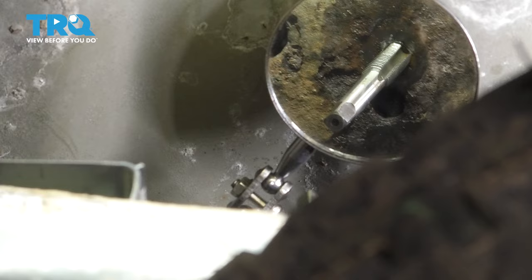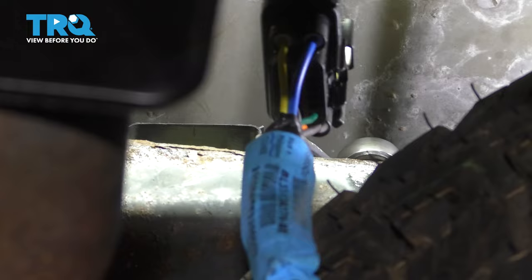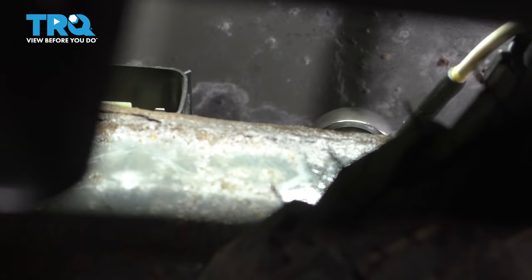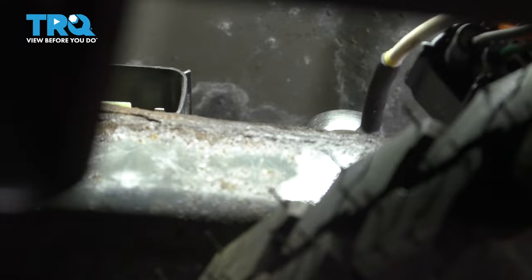Now let's get the new harness in. If you tap the threads on the bolt hole, it should be easier to thread the new bolt in. I'm just going to tighten it until it bottoms out. If you want to put a little bit of anti-seize on there, you can — don't put too much. Anti-seize is a conductor, but if you put too much, it kind of starts doing the opposite. I have this pretty much as tight as it'll get, but of course you don't want to over-tighten it and break it. That's snug.